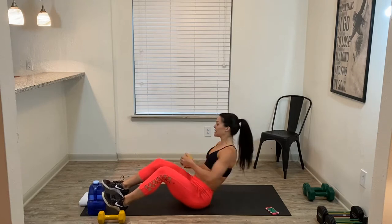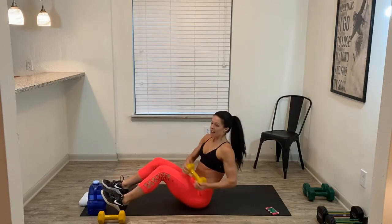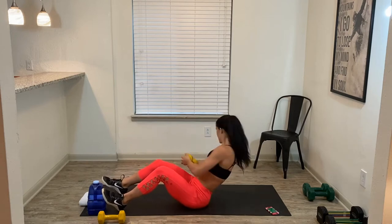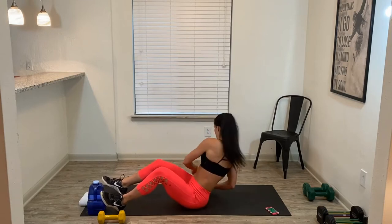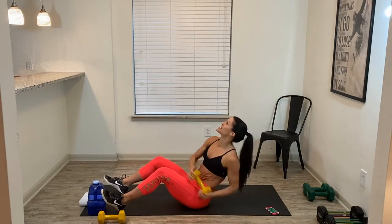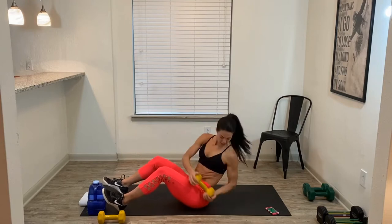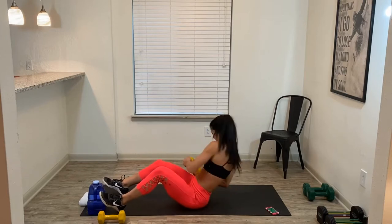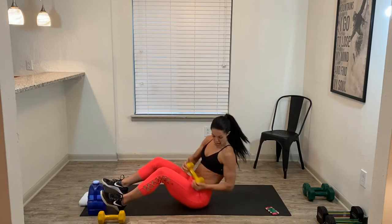Once again, we're going to build on this move in the next round, so start basic. If you want more, you can float the feet, but you don't have to. I like mine down, but it's up to you. Twist, twist. 25 seconds. Lift that chest up towards the sky, strengthening that core. Five, four, three, two, one.